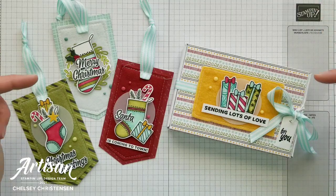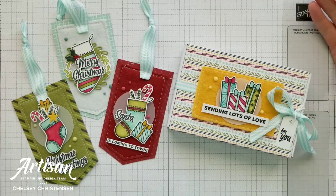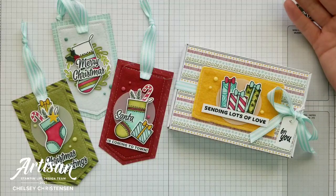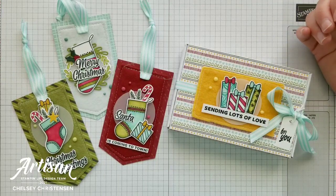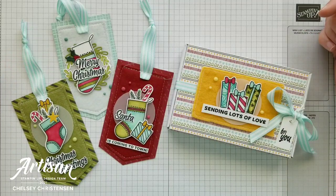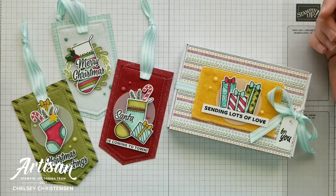If you need any Stampin' Up! products to make these projects, you can visit my online store — the link is in the description box below. When you purchase Stampin' Up! products through me, you can earn free products. Check out my current customer appreciation products on my blog; the link is listed below in the description.